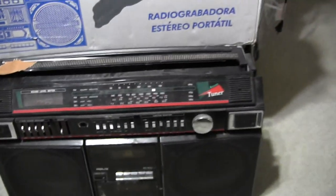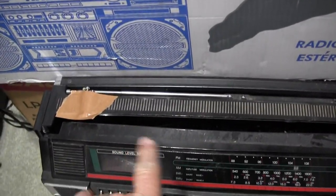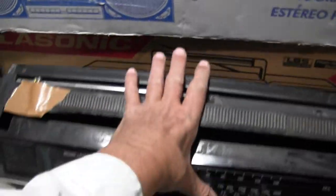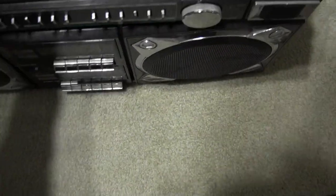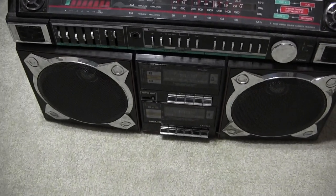Maybe it fell off, I don't know. But there it is, just real quickly. This one's got one antenna, that one's got one antenna. I've got that one, this one, and the big old Sears thing.